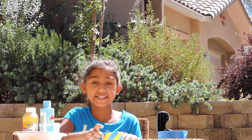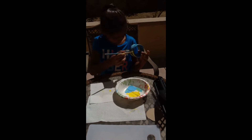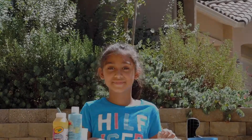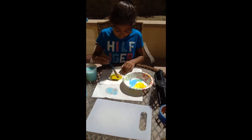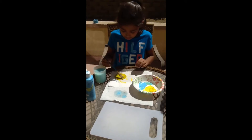Now I'm just going to paint the rest of the duct tape. Now I'm just going to paint this circular part with the shade of yellow.